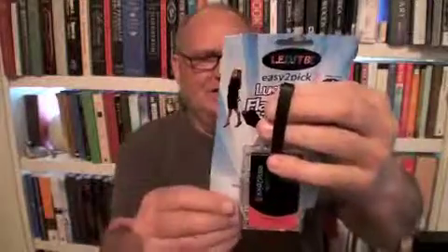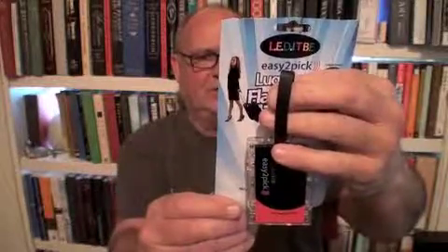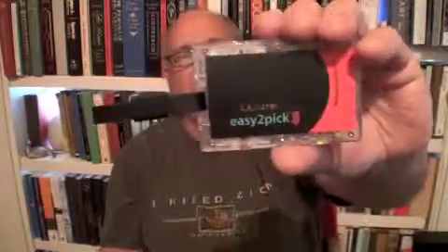It's visible from 80 feet away. You can put your name on the back here. This is way cool, because my luggage looks just like everybody else's luggage. This is made by YYY International, LLC. It's called Easy to Pick, and the website is easytopick.com — which it is, easy to pick.